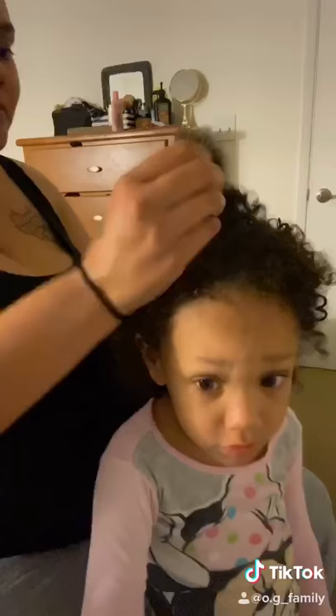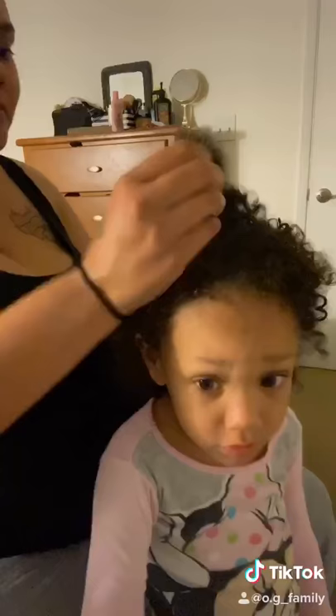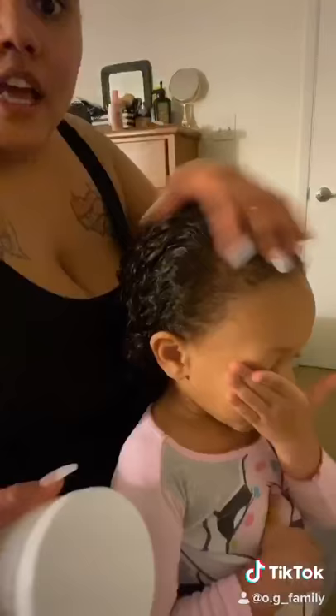I'm starting with adding her leave-in conditioner. I do add generous amounts and I add extra to her extra dry parts, which is the middle of her head. Now that that is combed through, I am gonna go ahead and move to the next step.